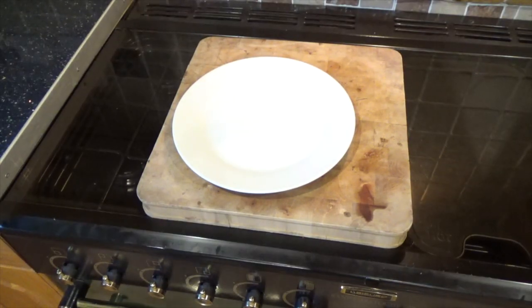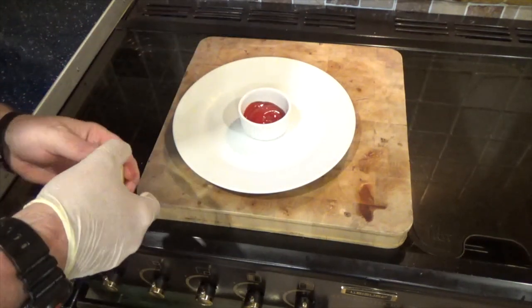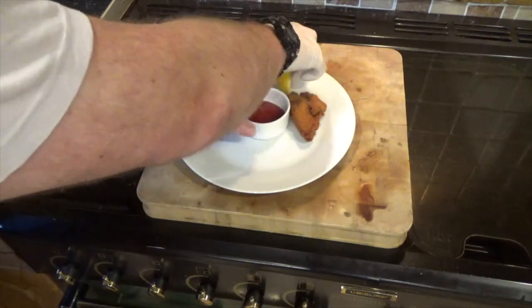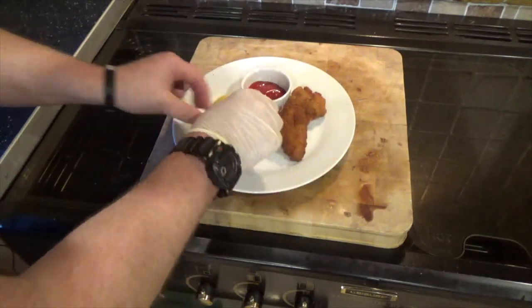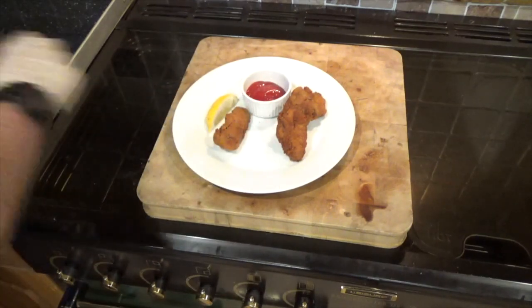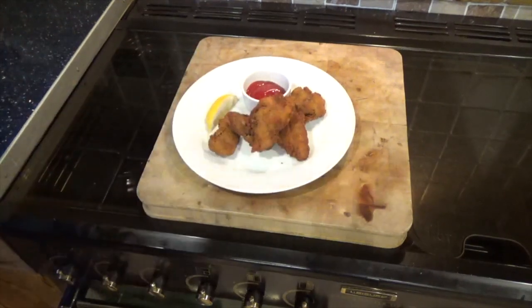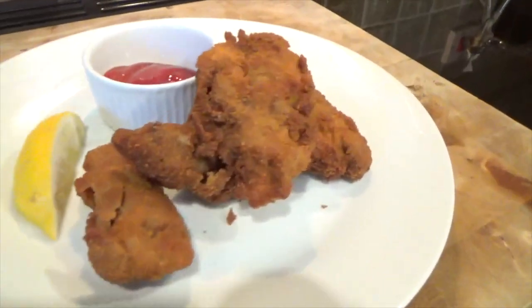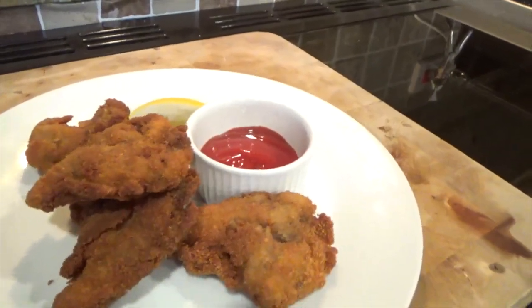I'm going to serve these with a good old dollop of tomato ketchup and a bit of lettuce on the side. That is my Kentucky fried squirrel — nice and golden brown.